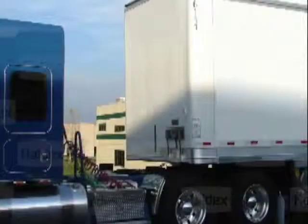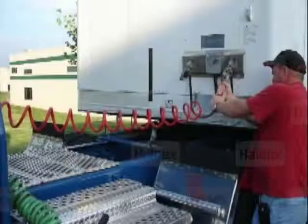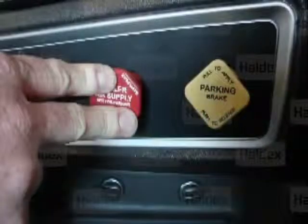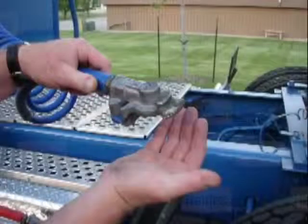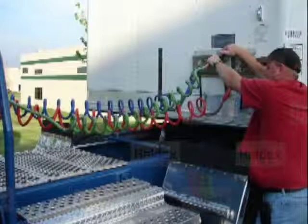Coupling the tractor to the first or lead trailer: connect the red supply glad hand from the tractor to the front of the lead trailer. Push the red dash valve to release the trailer park brakes on the lead trailer. With no service brakes applied, verify there is no air leaking from the tractor's blue service glad hand. Connect the blue service glad hand to the front of the lead trailer.